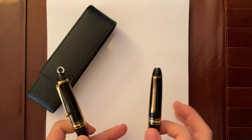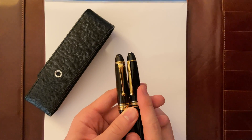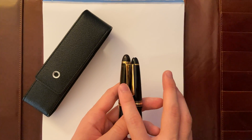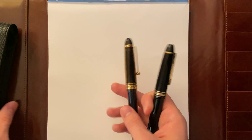Hello guys, I thought it would be a cool idea to make a comparison video between the Montblanc 146 and the Pilot Custom E23. So let's just get started with the sizes.